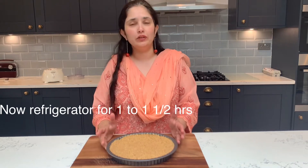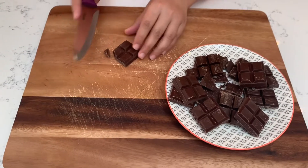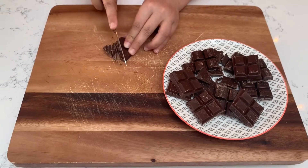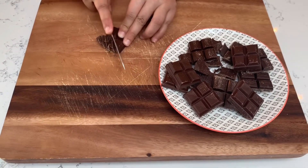Now we will refrigerate it for 1 hour so that it will get settled. Then I will show you the topping — I will chop the chocolate a little bit because we have to melt it.